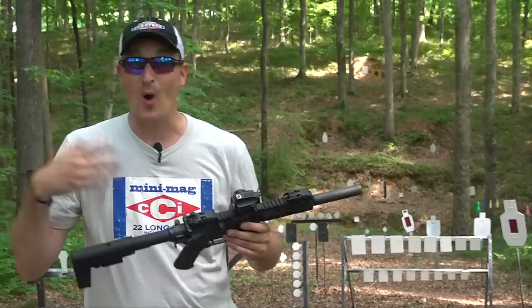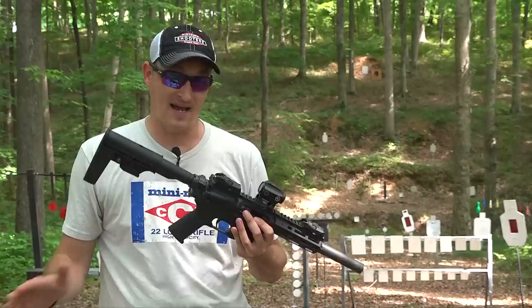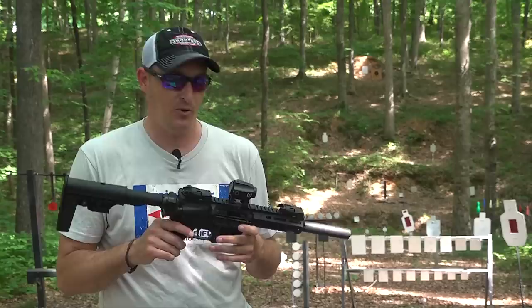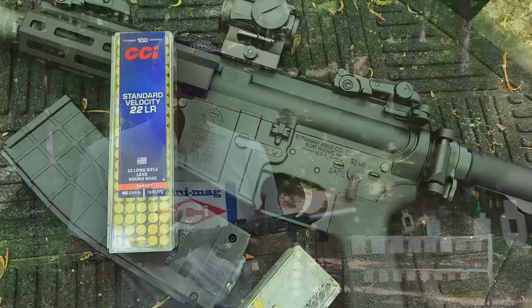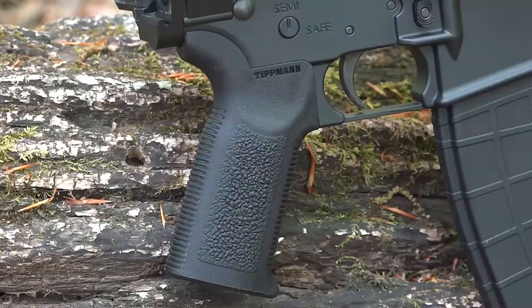A lot of people ask me: if you're getting an AR-platform in 22 Long Rifle, what would you get? I have always told them to get the Tippmann. The Tippmann is the most reliable, hands-down, AR-22 platform I have ever shot. I own the Micro Elite pistol and also the rifle. I've probably put seven to eight thousand rounds through those guns and I guarantee I've had less than five malfunctions. Today I've put probably five or six hundred rounds through this one with standard velocity CCI ammo and it has not malfunctioned one time.